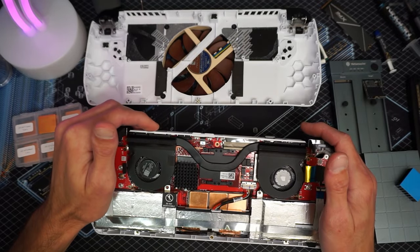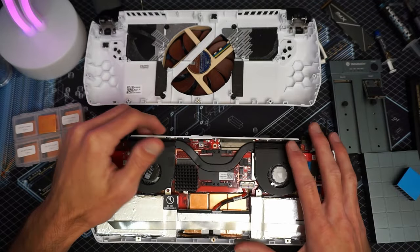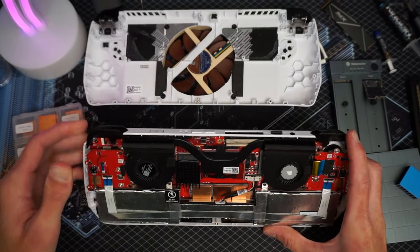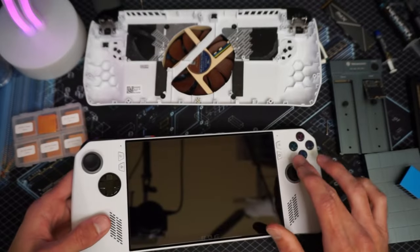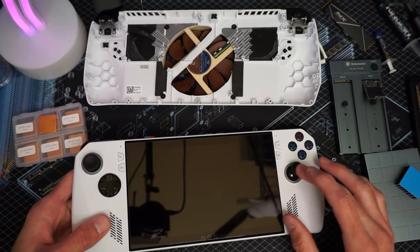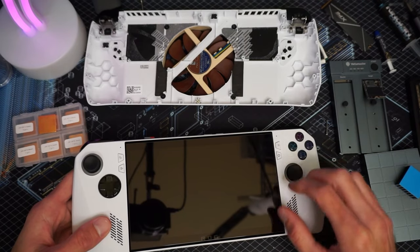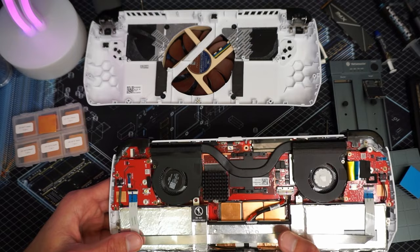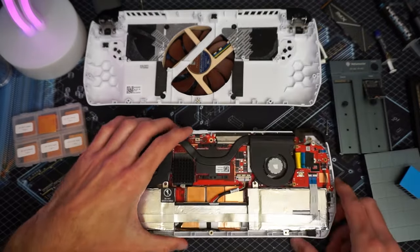Today we're going to get back on track and go for the NVMe right here, and we're going to clone it. I've also done the spring mod for my joysticks — it tensions them up a little bit more so it feels more tactile and stiffer. From the factory they're a little too loosey-goosey for me. So now let's dive into the NVMe mod.